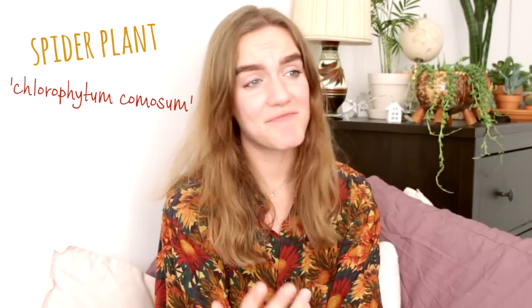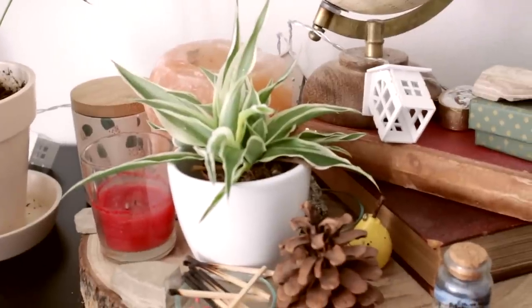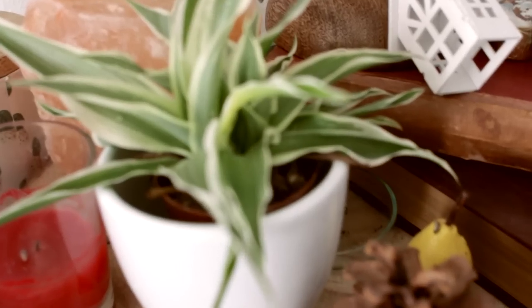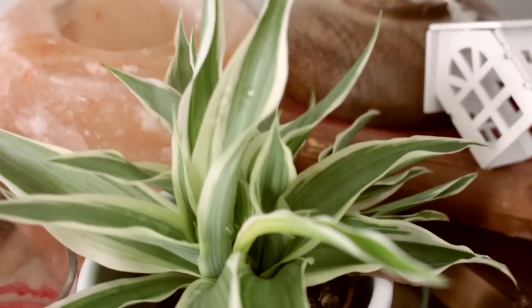Next up is my little spider plant. Just very easy to take care of as well — it just lives and I don't really give it any attention whatsoever. I just remove some brown leaves every now and then, spray it a bit, and water it once every week.